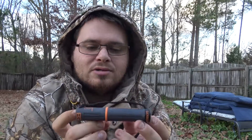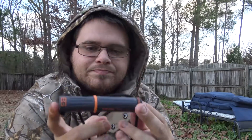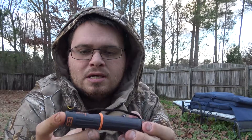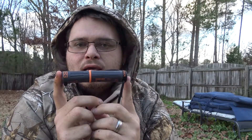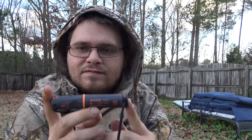Hello everybody, this is Brian with Zimco Survival and I'm going to do a review for you guys on the Gerber Bear Grylls ferro rod, also known as a metal match. I'm going to start off with the design and all that fun stuff, and then I'm going to go ahead and use the tinder that you can keep in this little container right here and show you how easy it is to get a fire started with this.